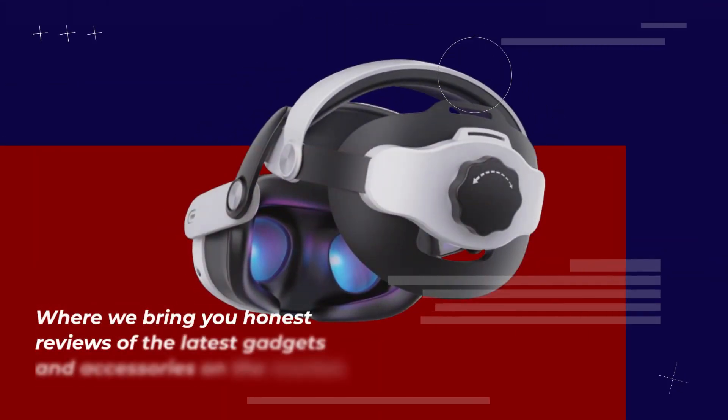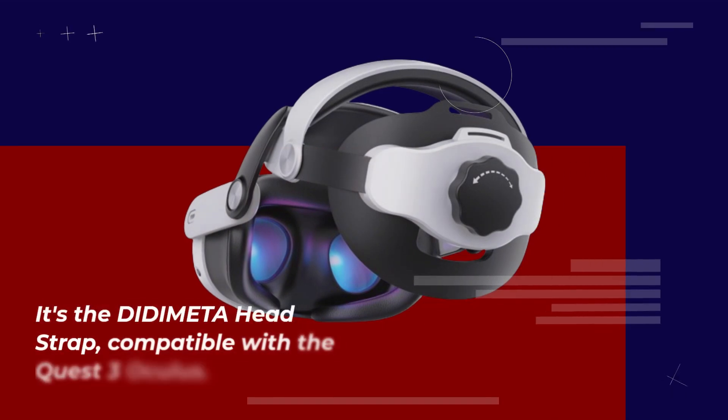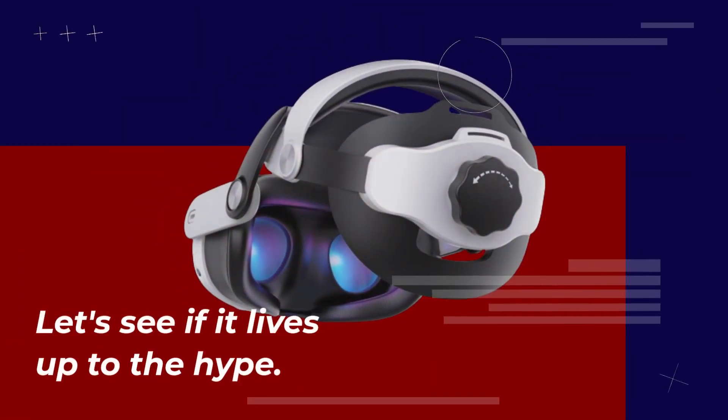Welcome back to Product Critique, where we bring you honest reviews of the latest gadgets and accessories on the market. Today, we're diving into the world of virtual reality with a product that promises to enhance your VR experience. It's the DIDIMETA Headstrap, compatible with the Quest 3 Oculus. Let's see if it lives up to the hype.